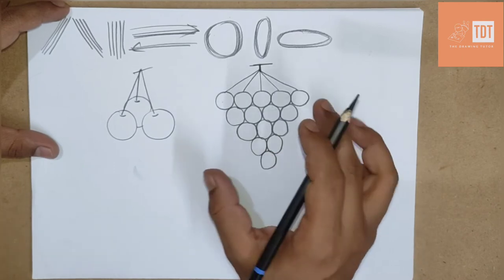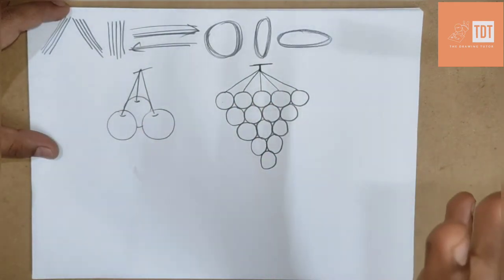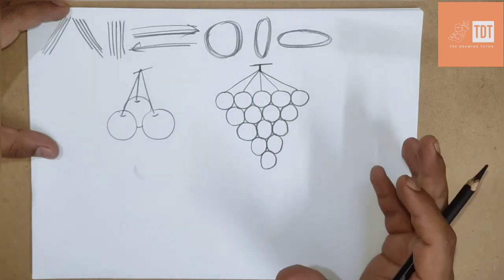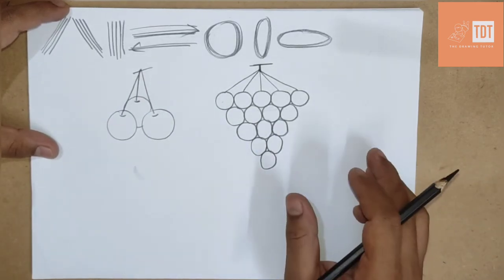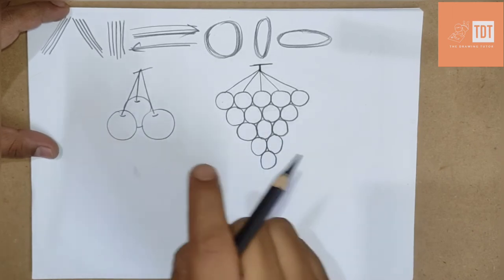When we do coloring on all of these fruits, it will be so interesting — you will love it. But before that we need to practice the drawing. I hope you will do it at home. Next drawing we are going to do is already known to you.